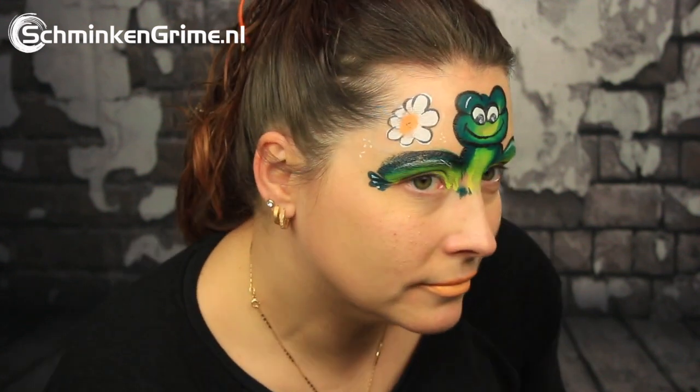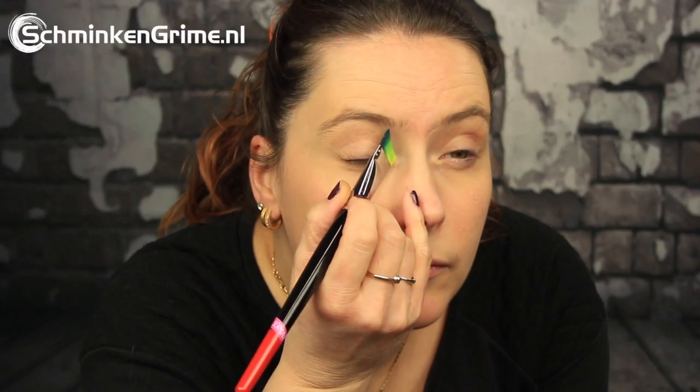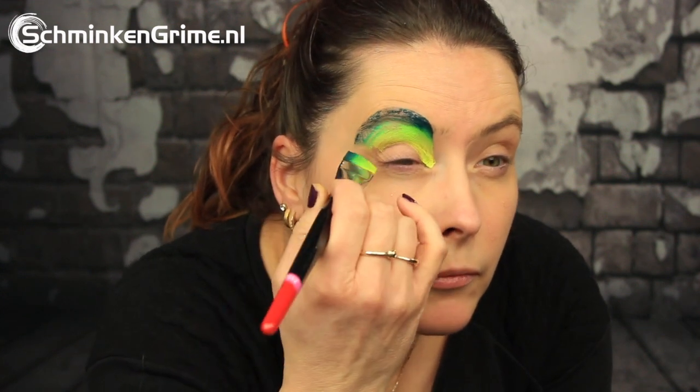Happy April Fool's Day! I don't know how that works in the rest of the world, but in the Netherlands a frog is kind of a symbol for April Fool's Day, and that is why Simone is creating a frog face paint for us today.